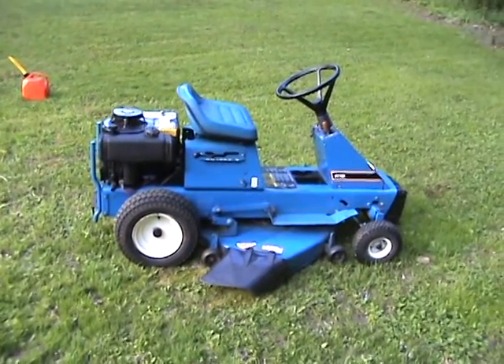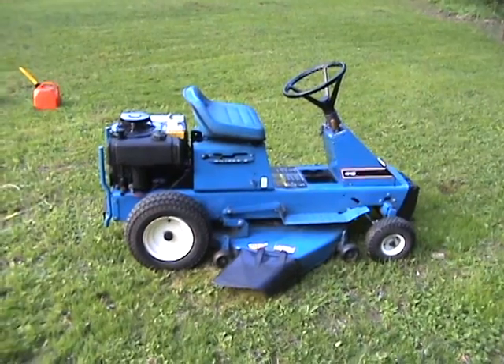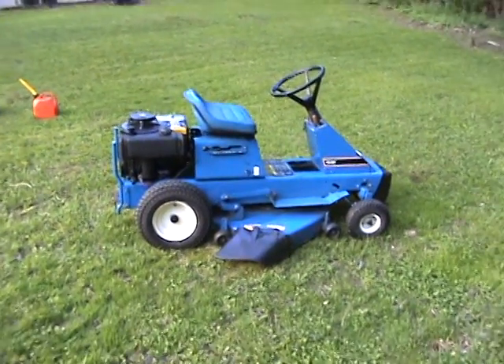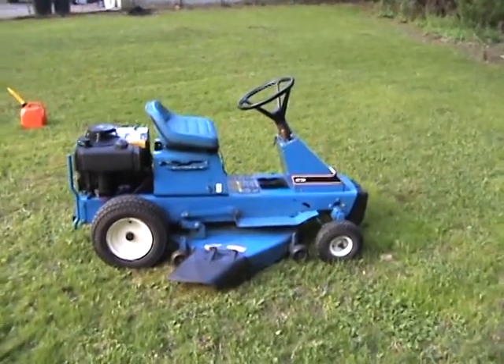Hey, what's up YouTube? This is my Ford R12 tractor. Trying to get some info — I've seen a few of the R8s, but not the R12s. Just trying to find out about belts and such.